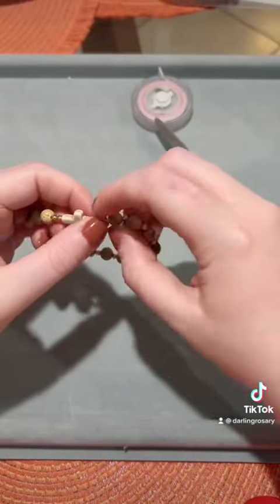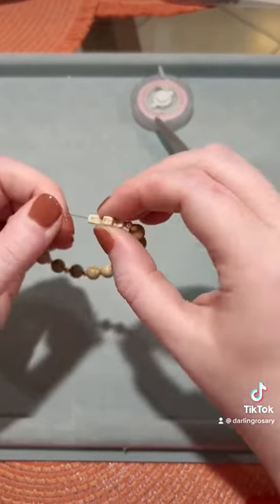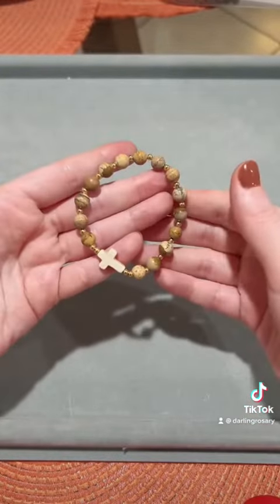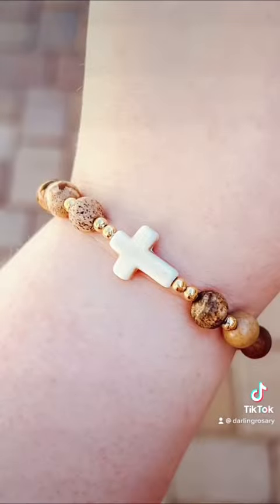I like to use some hypo cement just to make sure that my knot stays put. Then you can just gently pull so that the knot goes inside of the cross, and you're done.